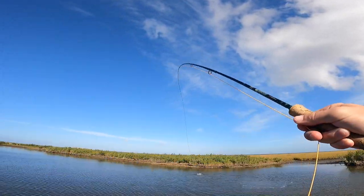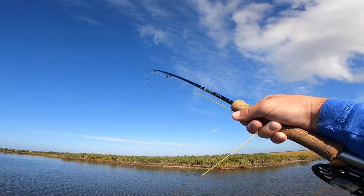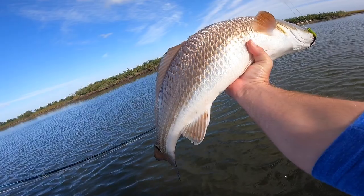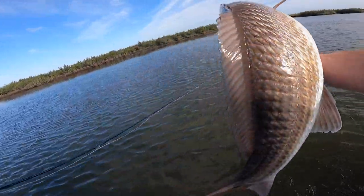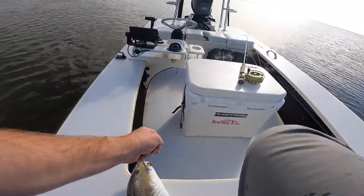Oh dude, I didn't get the eat — I should quit YouTube. There's another one. I did a really nice strip set and everything. Come here Herman. All right, this fish is going to be ceviche — that's the smallest fish. All right, well we'll just go ahead and bring you into the boat then.